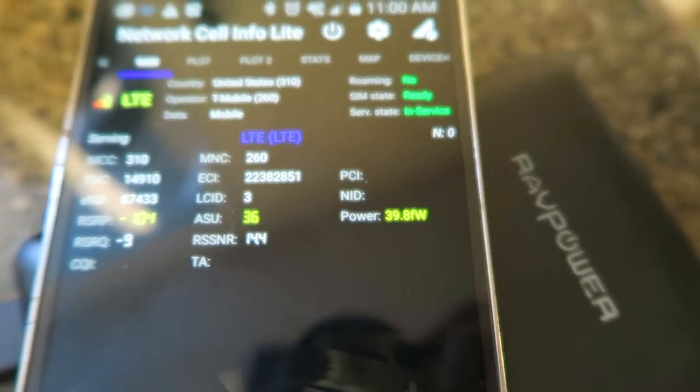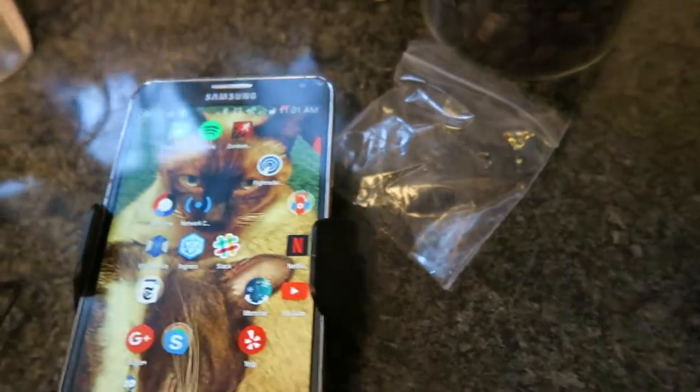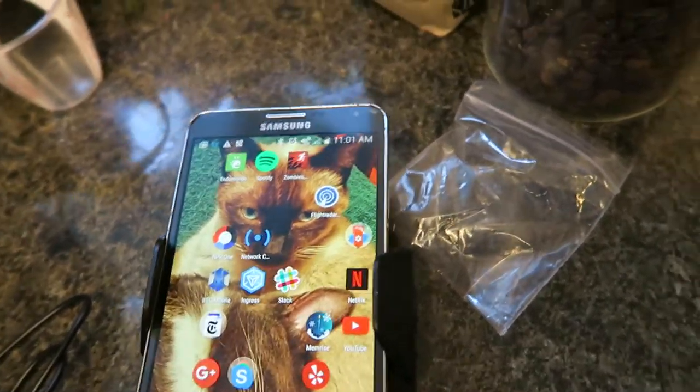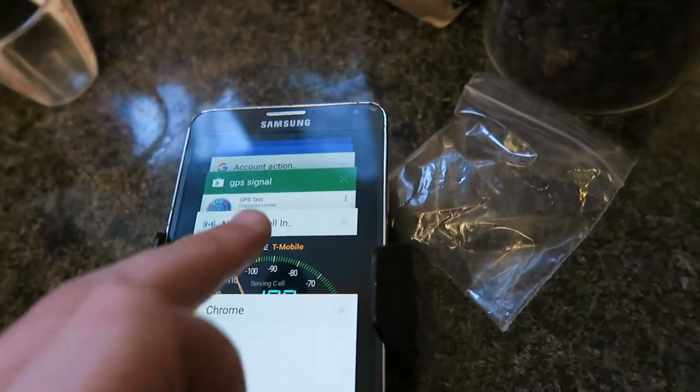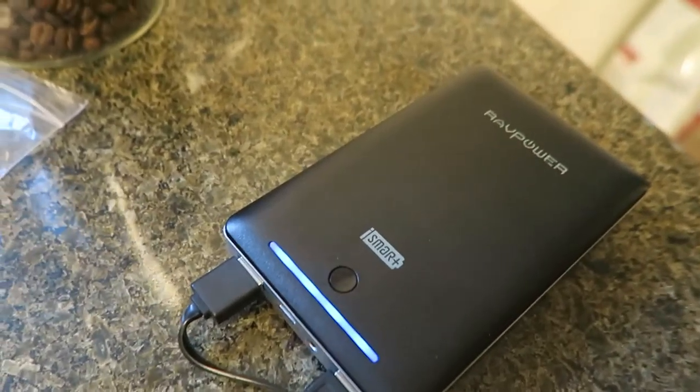Let me go over to raw mode in case that makes it easier. So let's put the phone in the WeBoost. This is going to be a lot easier because I can actually get to the buttons. And let's get back to that app. Now let's plug in the WeBoost.